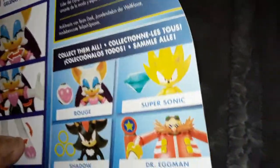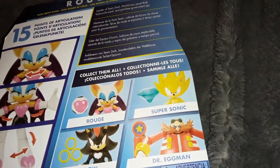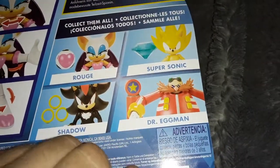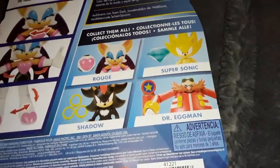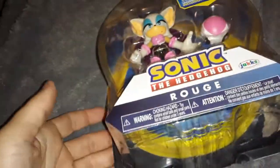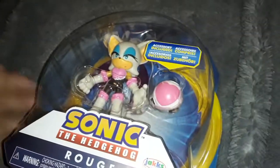Look on the back, we got a couple other figures. At the store all they had was this one Rouge, then they had like three Supersonics. No Eggmans, no Shadow — and I looked it up, apparently there were other figures in this line. They didn't have those.